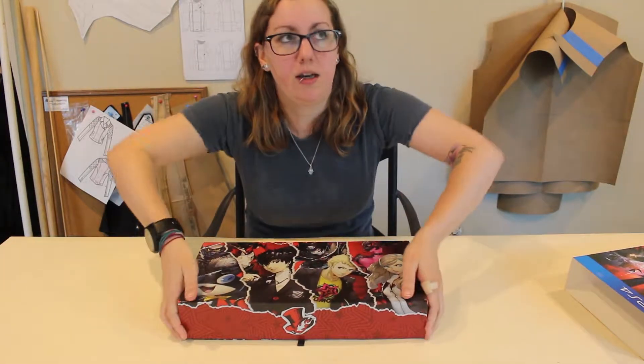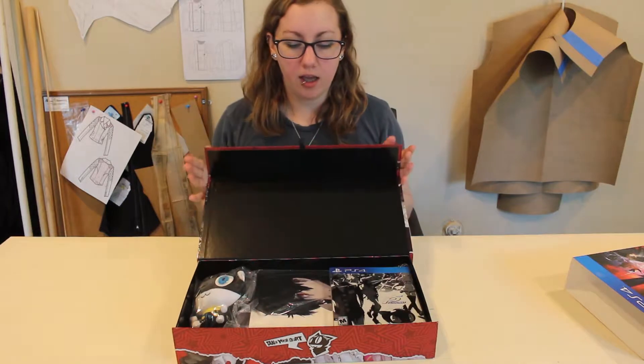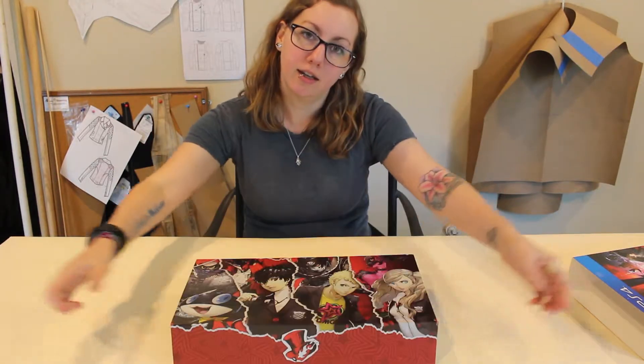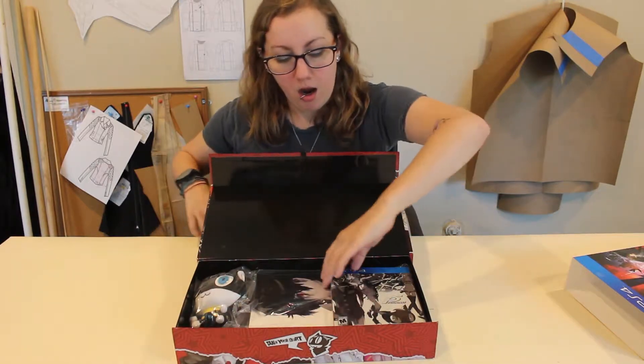And that's what it looks like when you first open it up, which is really cool and dramatic — like the game — so I really liked it.